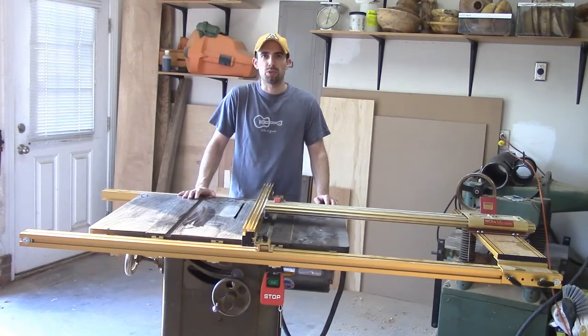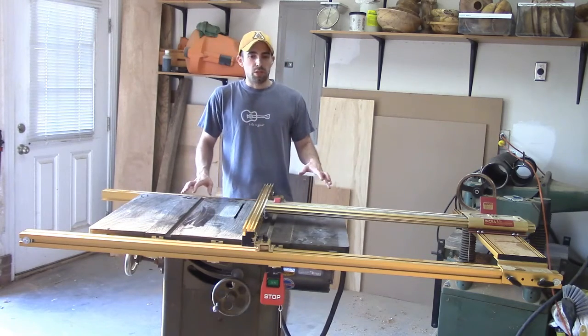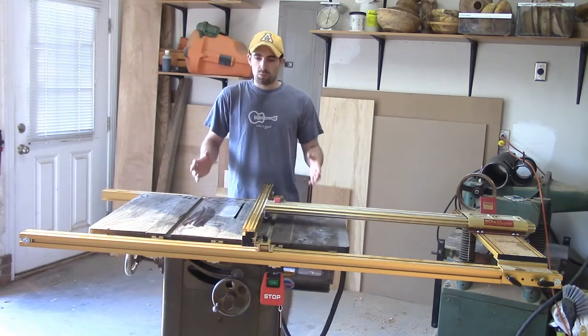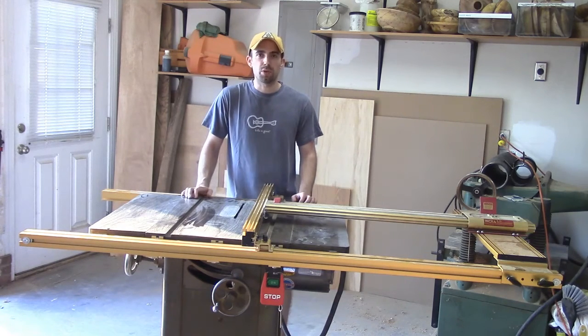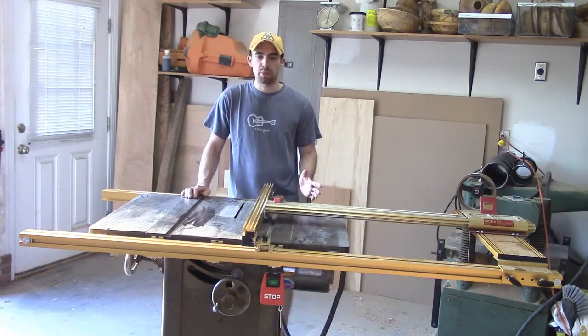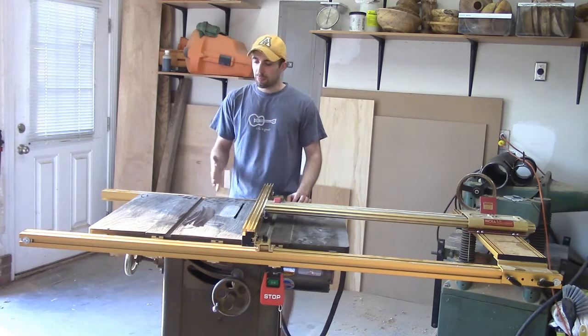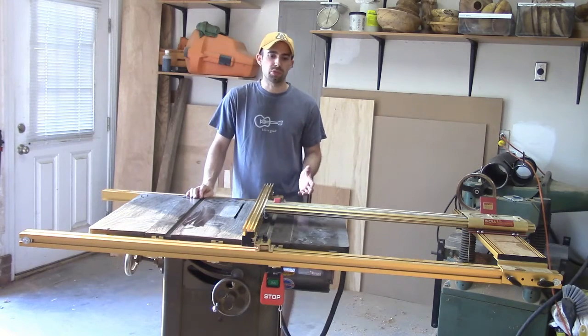Hi, I'm Mike with WoodShotMike.com. Today I'm going to talk to you about the Incra TS-LS Rip Fence. This is an aftermarket product. I have a Walker Turner table saw here, and the original fence that came with it wasn't all that great. It took a lot of time to dial in on a measurement, and there's a lot of racking the fence back and forth like you see with so many fences made for table saws.